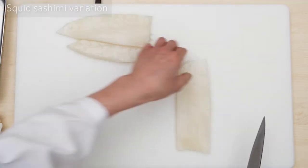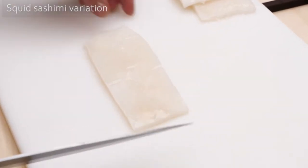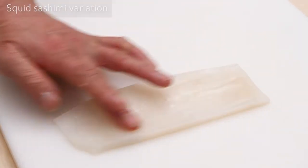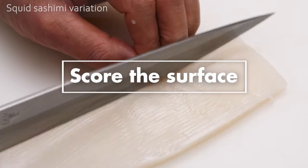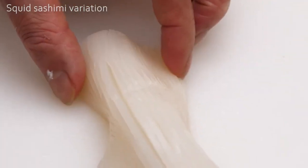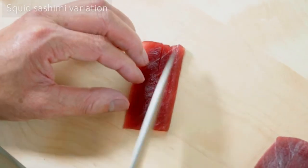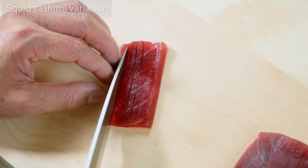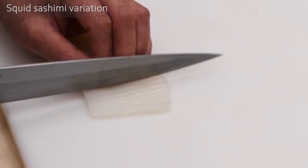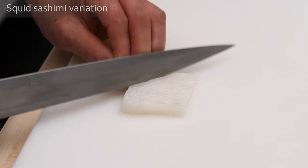Cuttlefish and squid meat have two sides. The smooth side is the skin side, and the less smooth side is the inner side. Scoring is a common technique used to cut slits on the surface of food. For sashimi and sushi, this scoring technique is widely used for both decorative and practical reasons. As squid and cuttlefish have rather chewy meat, this scoring technique is used very often, tenderizing the meat and making it easier to chew.